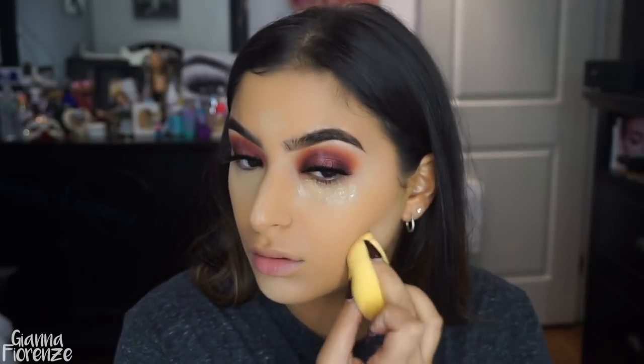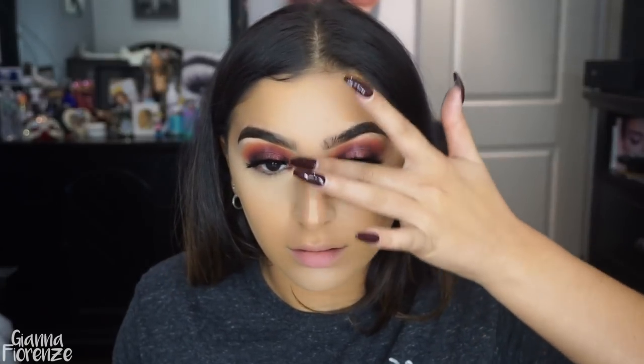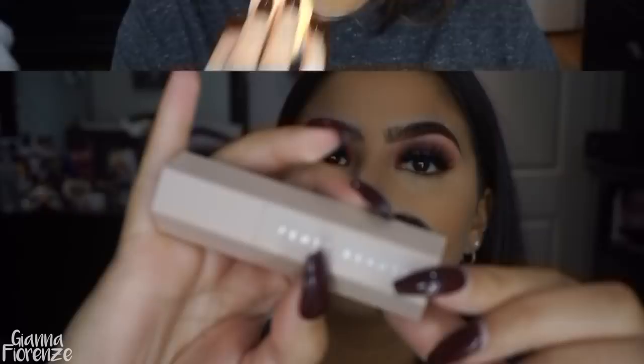I'm going to use the Beauty Blender to blend this out. I haven't tried the Huda Beauty blender yet — I want to try that but I like to use what I've got first. So I'm going to blend that out, put it on my chin and the under-cheekbone area for a little contour effect, blend it on the forehead with the little butt of the blender, and just blend it with my fingers for my nose.